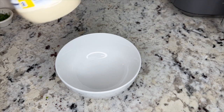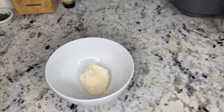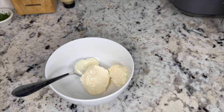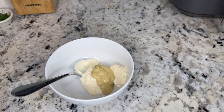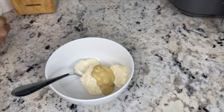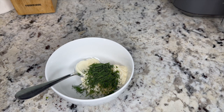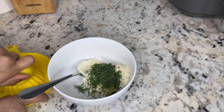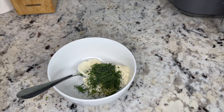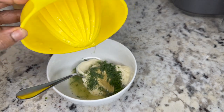While those are cooking I'm going to start preparing our dipping sauce. In a bowl I'm going to add one and a half tablespoons of mayonnaise, about one teaspoon of Dijon mustard, about two teaspoons of freshly chopped dill, and the juice from one whole lemon.